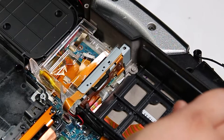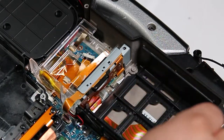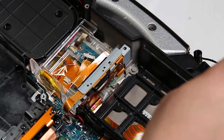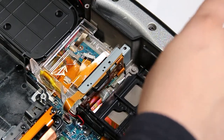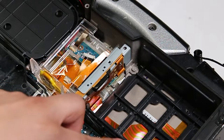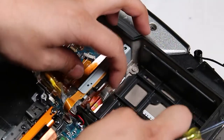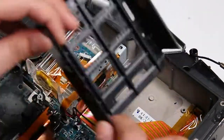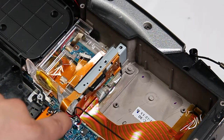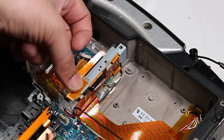Now you want to remove the hard drive shield — there are three screws here. Then on the side you want to loosen the black wire. Now you want to remove the hard drive and battery connector by disconnecting the ribbon cable and disconnecting the battery connector.